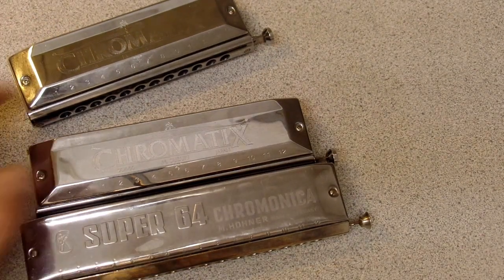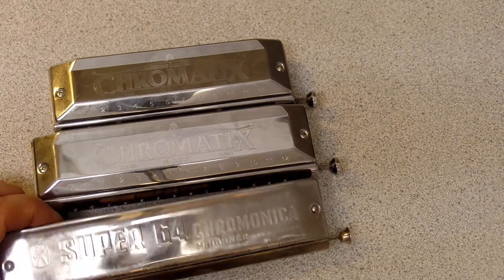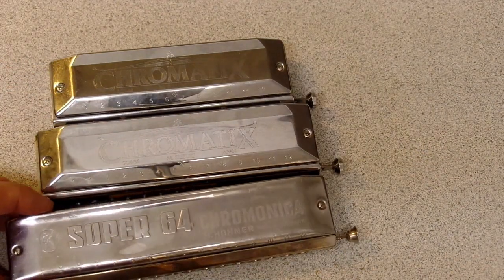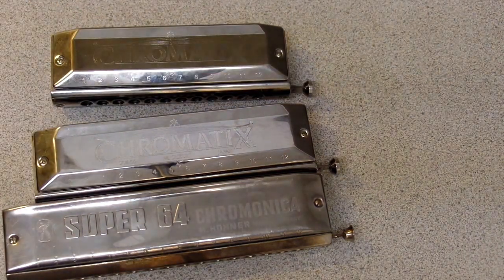I have interesting thoughts about multi-key chromatic harmonicas because I've put together a whole instruction method based on the concept of playing a C harmonica in multiple keys. All of the chromatic players I really admire — the jazz guys and Stevie Wonder — always play, record, and perform on a 16-hole harp in the key of C. My feeling is that all of the keys are super cool on the C harp.